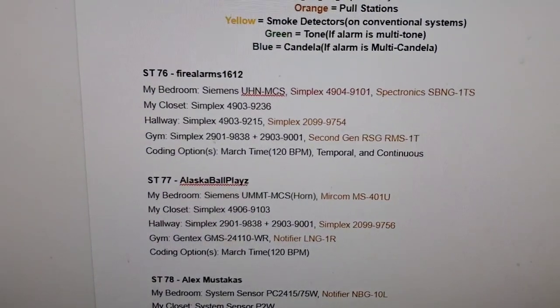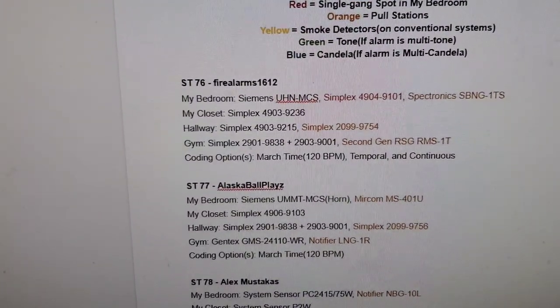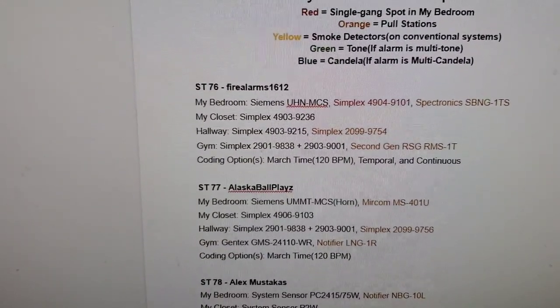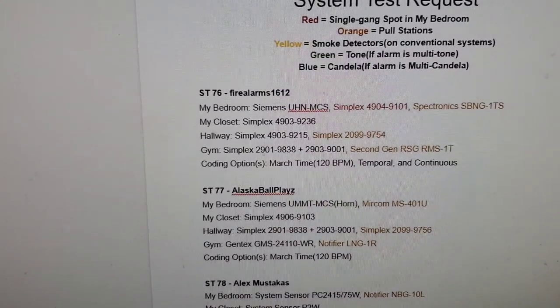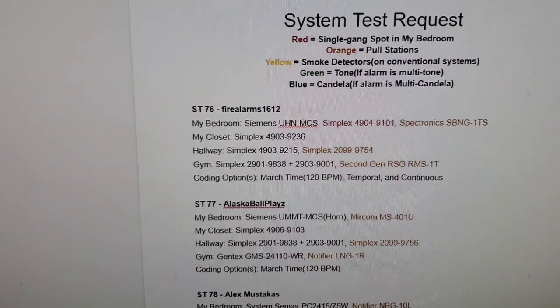In the hallway, we have the Simplex 4904-910 and the Simplex 4903-9215. Originally you said 9219 — I don't have any 9219s, I have 9215s. The 15, 17, and 19 are identical mechanically. The only difference is strobe candela: the 9215s have 30 candela strobes, and the 9219 is 110 candela. That's the only difference between all those models.